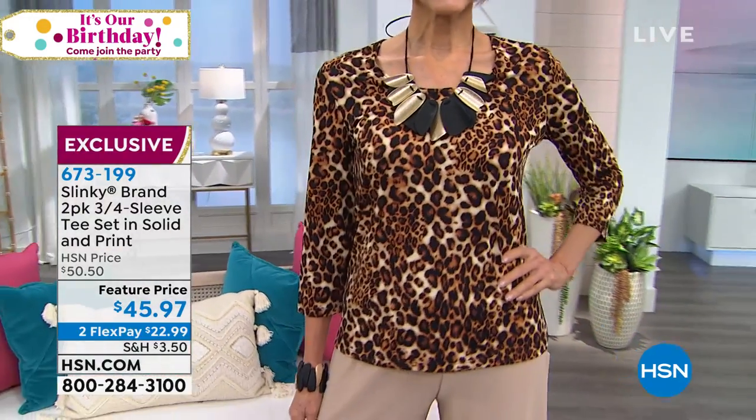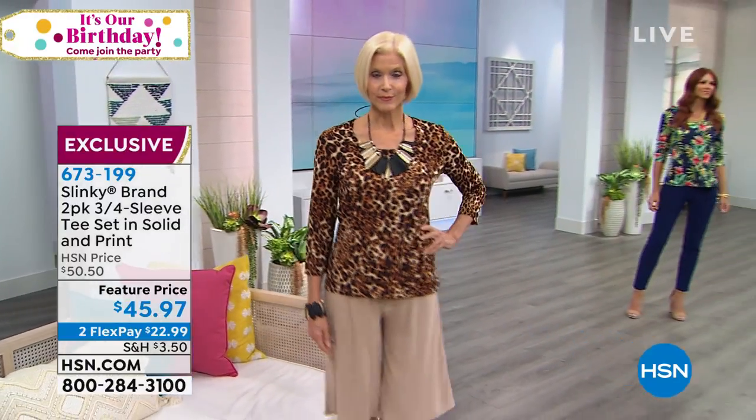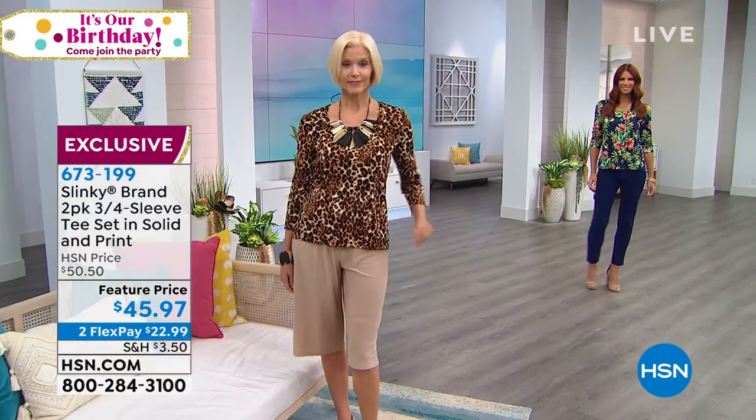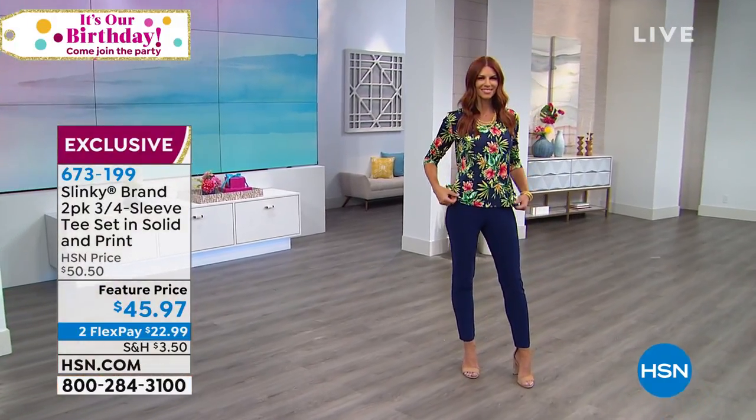The one you're seeing right there is going to be that leopard print, teamed up with the taupe. We put it with the taupe short. It does come with the solid taupe three-quarter sleeve so that you can see how everything mixes and matches.